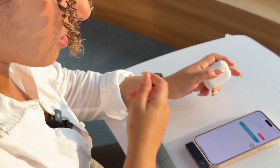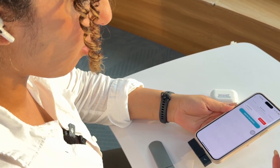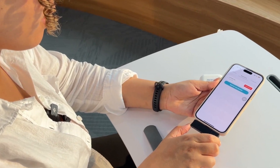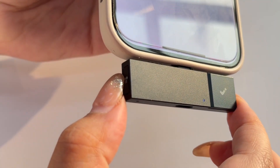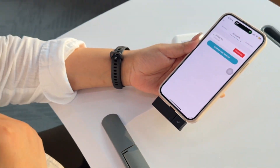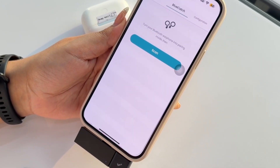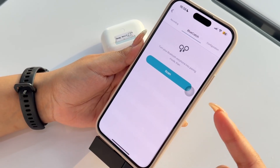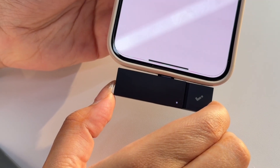This whole process doesn't need to be repeated every time we want to connect BlueCatch. For example, if I want to release BlueCatch, I can simply come here to the BlueCatch button and long press. I can hear BlueCatch release and I can also see it on the screen. If I want to reconnect, I don't need to redo the same process — I just come back to the BlueCatch button and click once.